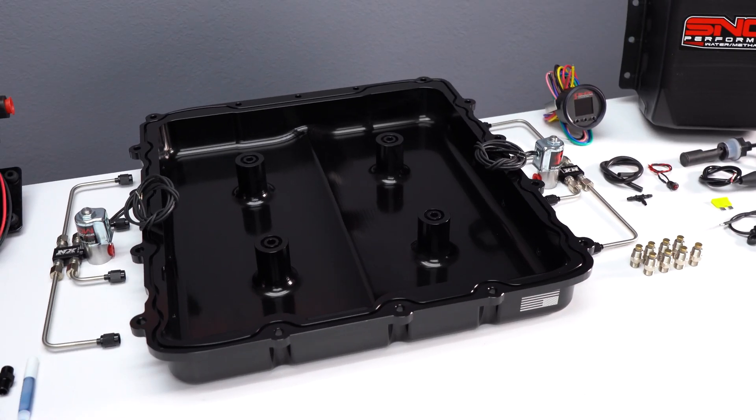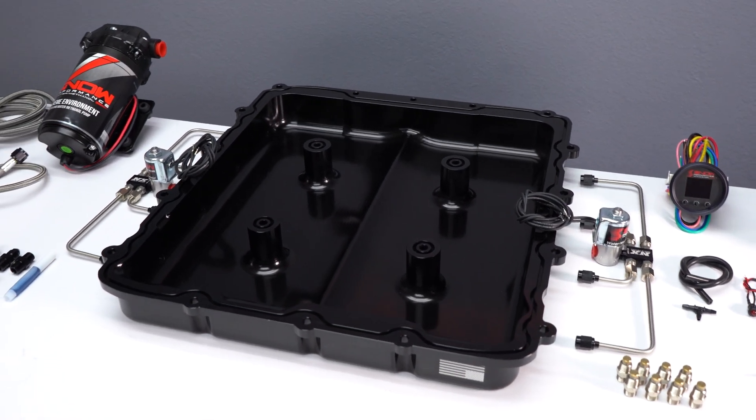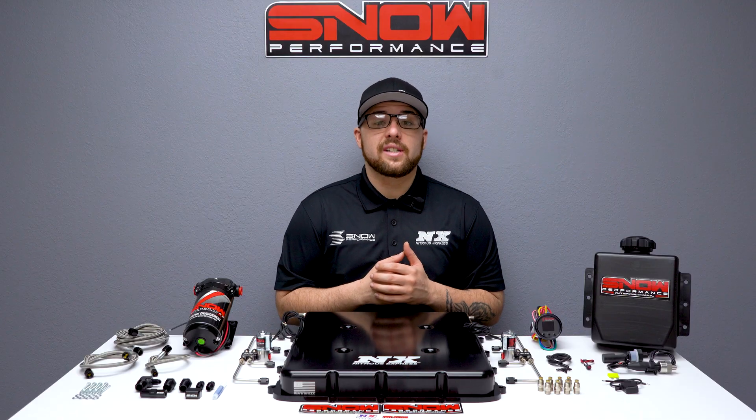Not only does this lid look amazing, but its improved airflow design adds up to 25 horsepower just by itself, and it's able to increase power even further when the water methanol system is activated.